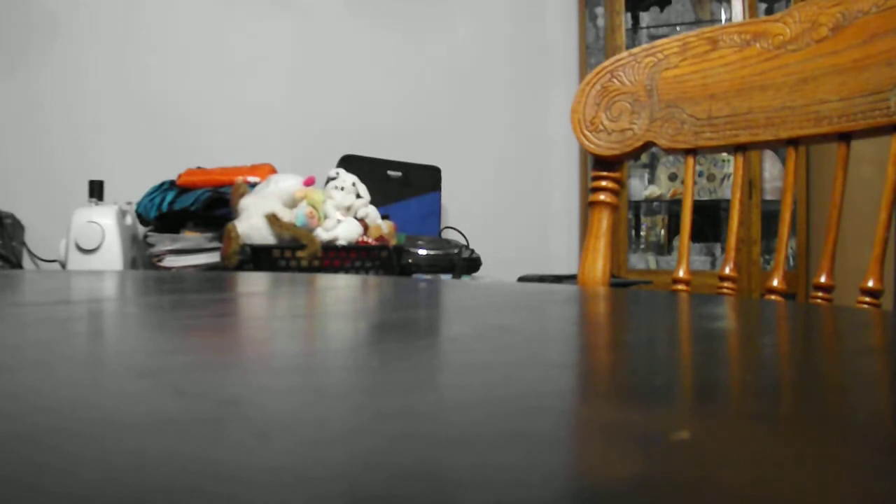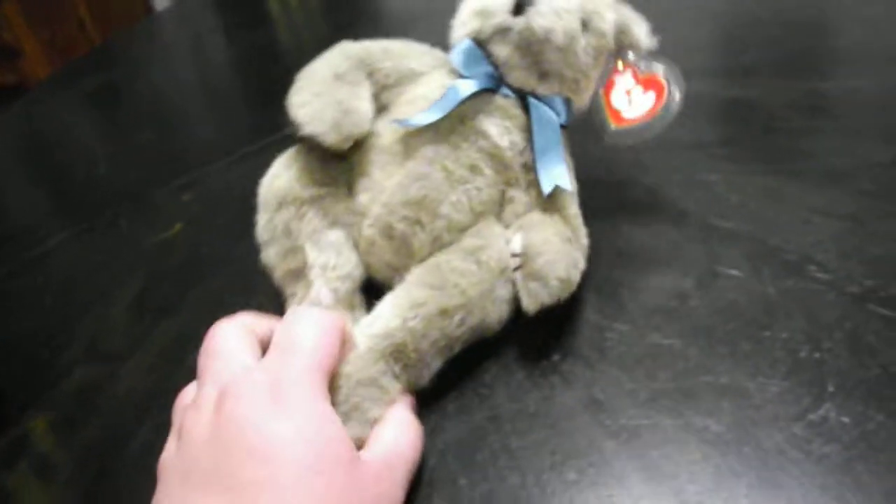This is a really tiny plush. Let me sit you guys down for a second and let me show you how small this is. It's 11 inches tall. So this plush right here is 11 inches tall — that's pretty small for a bear this size.